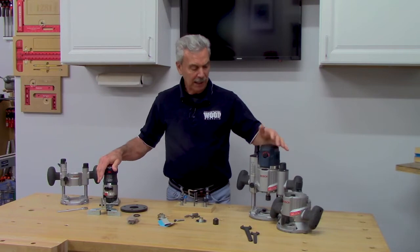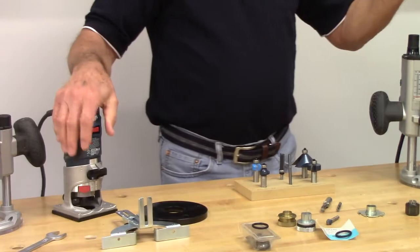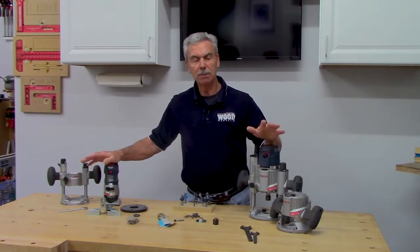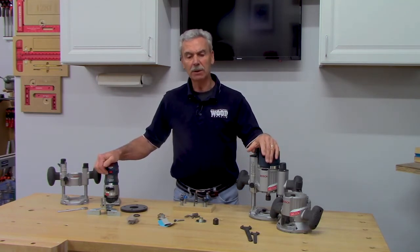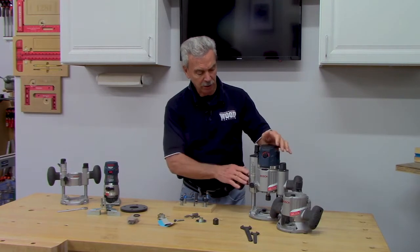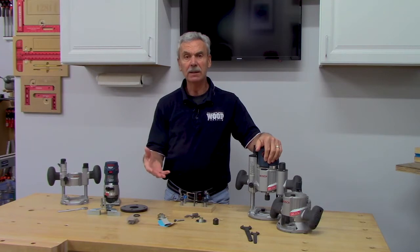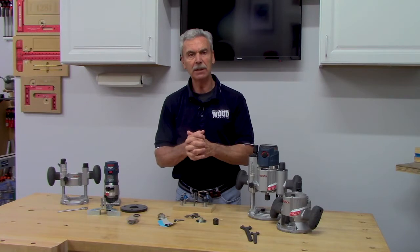One last thing: these are all corded routers, but manufacturers are now selling battery-operated versions. Depending on the battery size and tool configuration, you'll get good use out of those too. Whether you prefer battery or corded is really a personal choice.